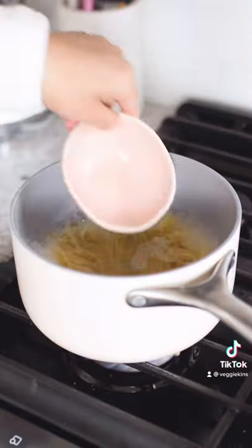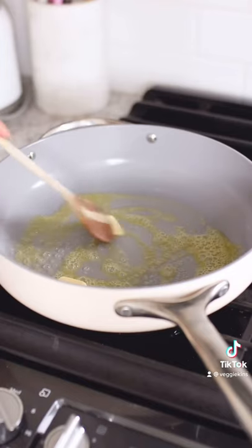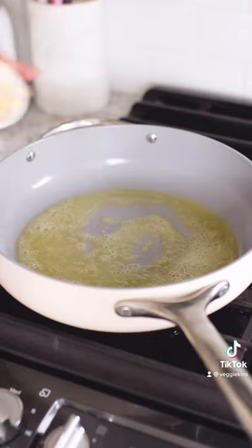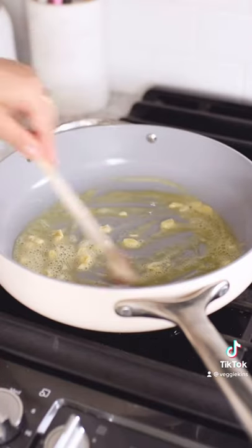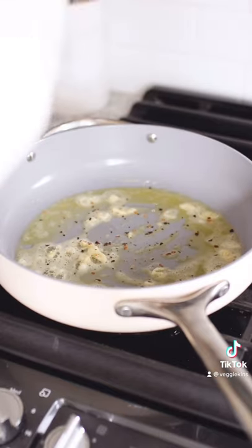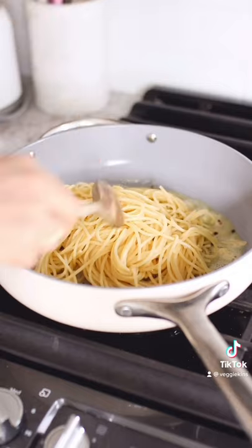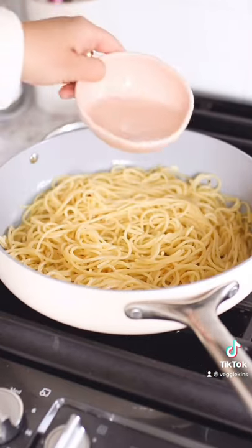Now we're going to make the pasta. Salt your water, add your pasta of choice — I'm using gluten-free spaghetti — and reserve a little bit of pasta water for the sauce. Add some butter to a pan with some sliced garlic, chili flakes, a little more, and some black pepper, along with the cooked pasta. Toss to coat and add a little pasta water if needed.